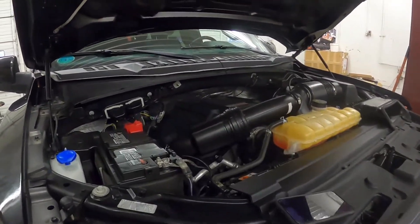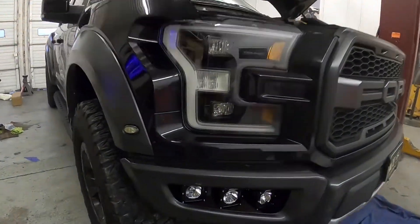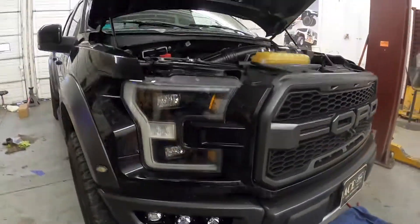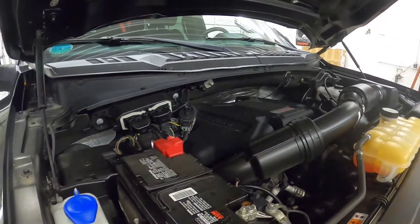Today we have a 2017 Ford Raptor in the bay. We're putting in some Rigid fog lights with their fog light bracket — we'll have an additional video on that — but I figured I could do a quick one to give you guys a little input on how to hook these up.